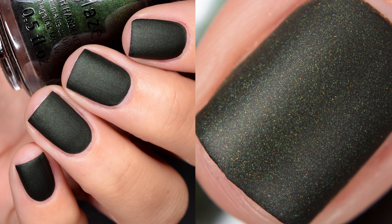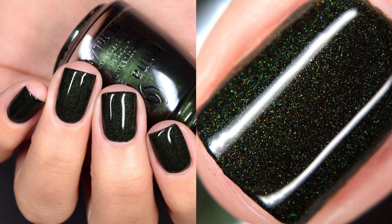My favorite of the collection was Hex Boyfriend. It had a difficult formula to work with, but it looked like a nice velvet finish on the nail, and I really enjoyed it glossy as well. Having the mattes in this collection — which was half of them — they were all very difficult to work with. They dried as I was working with them, which made for an uneven application. The other three just weren't really my style.